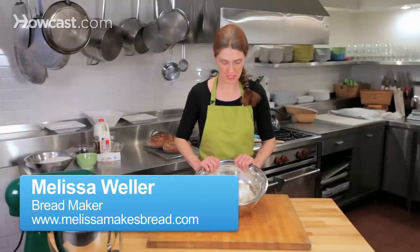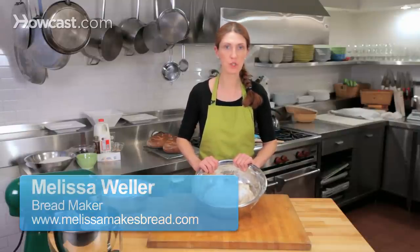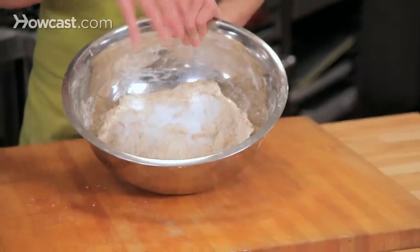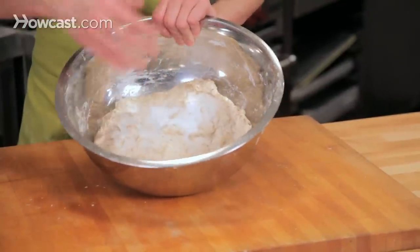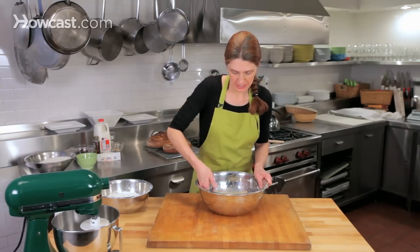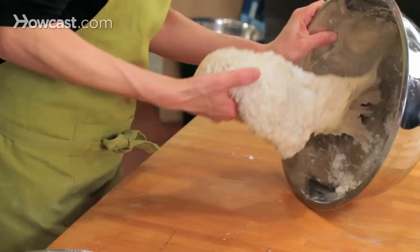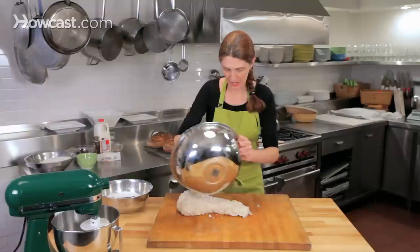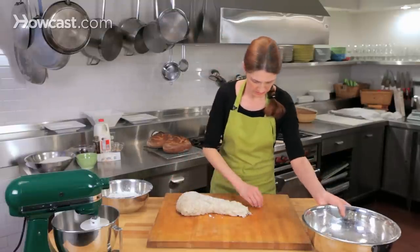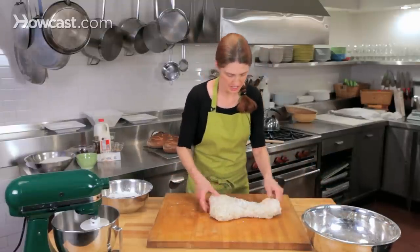My sourdough has been autolysing for about 20 minutes, and the salt is on top of it. I've got all of my ingredients here, I don't have to add anything else. Now I'm going to start kneading my dough, so I'm going to scoop it out of the bowl. Make sure any little bit of salt comes with the dough, and now I'm going to start kneading it.